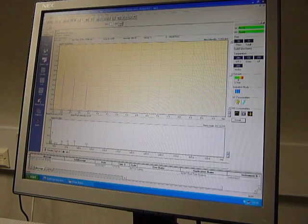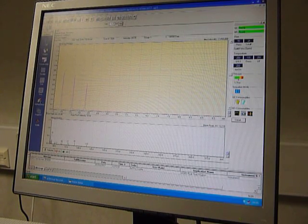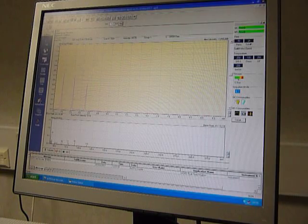We're now going to analyze some decanes by the GC2010 GCMS system. We're looking at tetradecane, that's mass 198; pentadecane, that's mass 212; and hexadecane, that's mass 226 — each differing by one methylene unit.